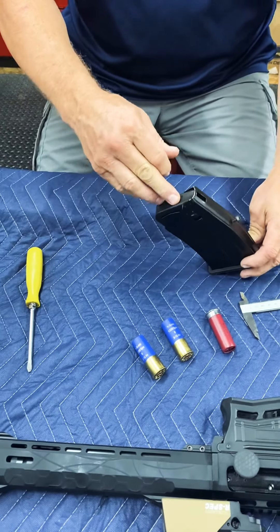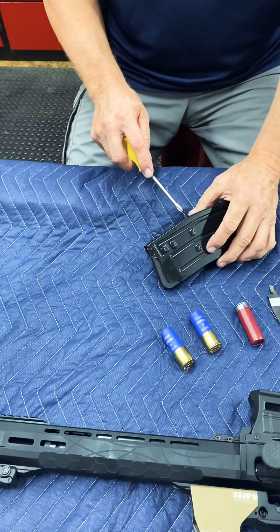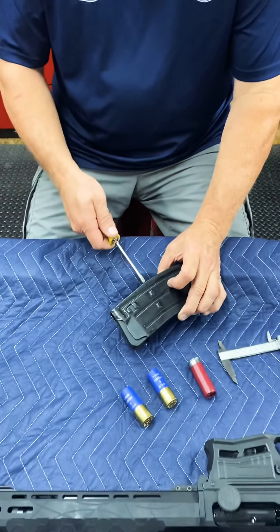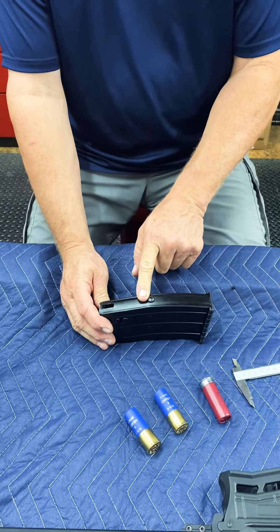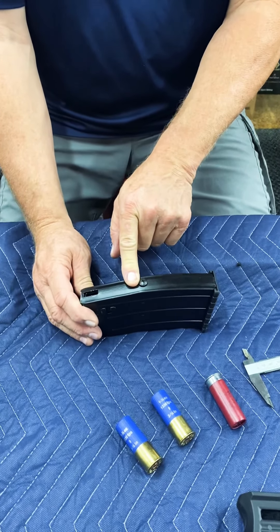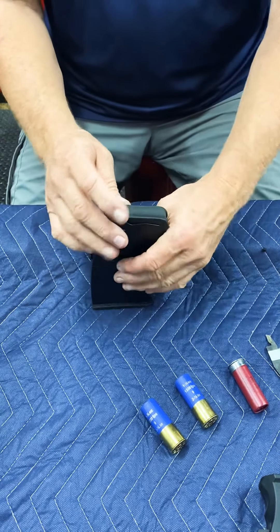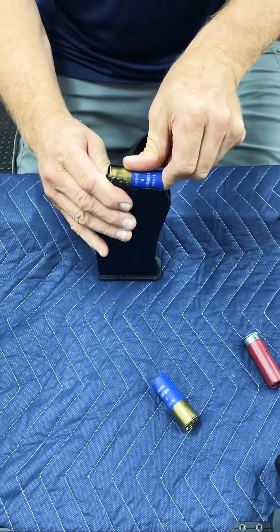All you're trying to do is stop the plunger from going down, and it doesn't take much to do that. If you put a long screw in, it will interfere with the spring in the mag and cause problems — your mag probably won't function right. Once you put that screw in, if you want it permanent, put some Loctite on it; if not, leave it as is. It worked well for me this weekend — I shot well over 100 rounds and it never jammed once.